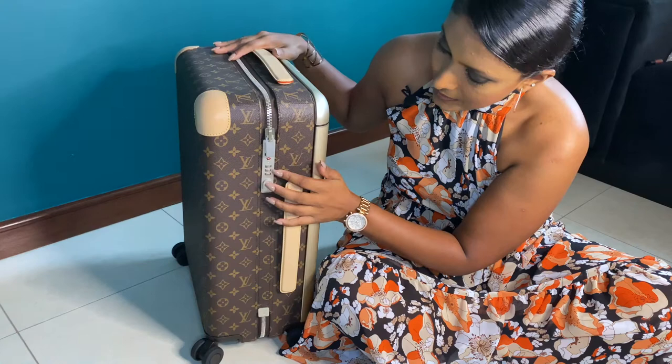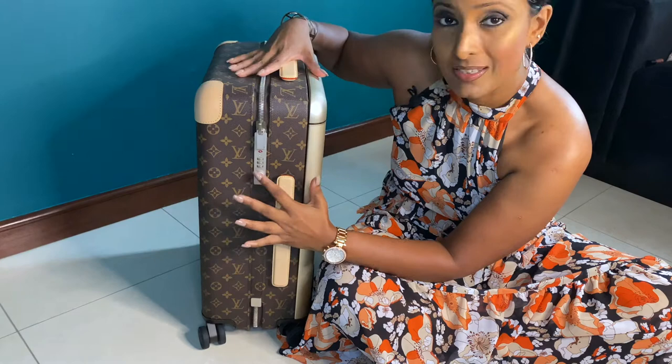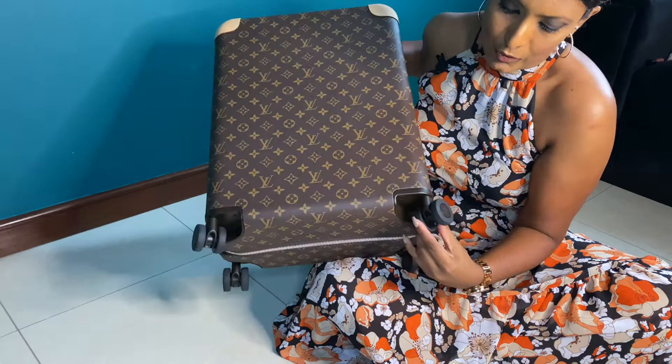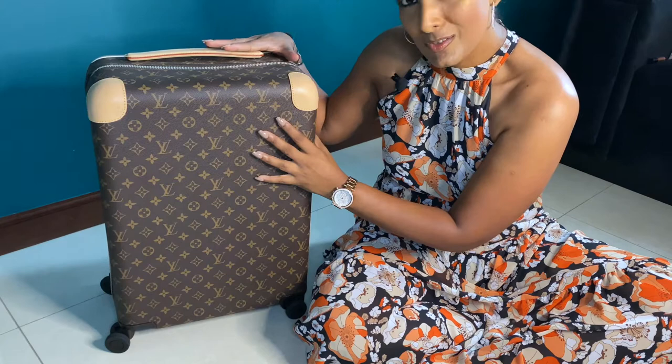The bag has a locking system where you can set your own combination and lock it, and it does come with a key — I couldn't find mine, but I need to follow up with Louis Vuitton on that. At the bottom you get four rolling wheels in black, and all four wheels have the Louis Vuitton logo engraved on either side.